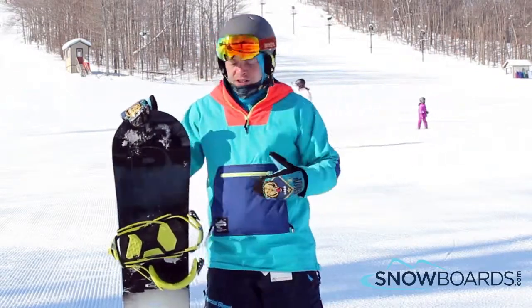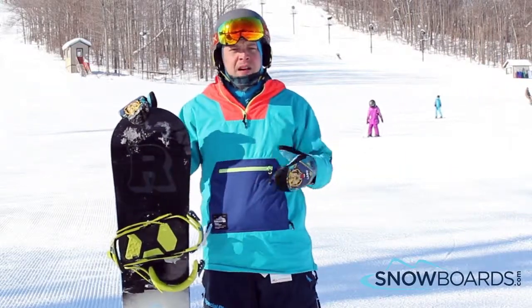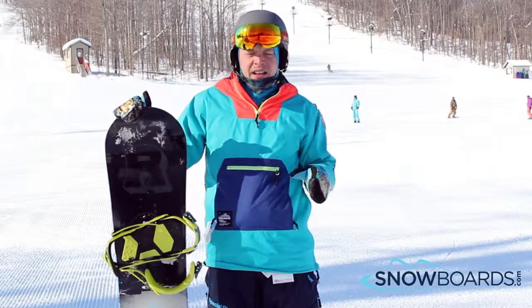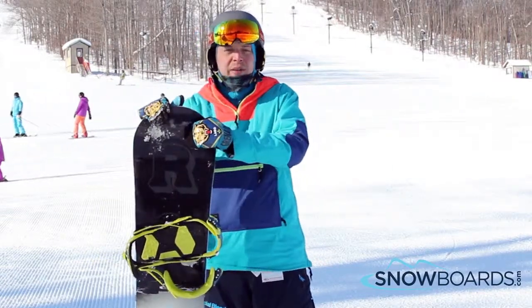The no hangups rocker gives very nice smooth transitions going into turn to turn. Definitely meant for an intermediate to advanced freestyle rider, but pretty much anyone can ride this and they'll love it.